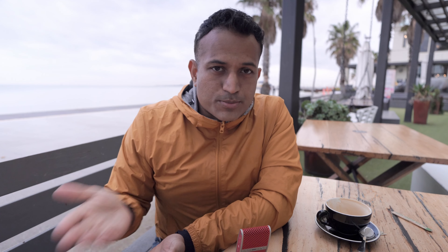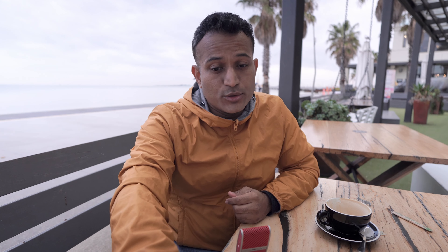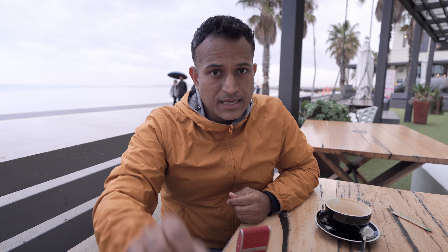Apart from that, I've got nothing to detract from the Soundpeats Engine 4. This has to be the easiest recommendation at this price point I've had this year. The only other thing with this kind of overall performance is the JBL Tune 230 NC, which has great ANC and great tonal balance, but it's not as detailed or clean-sounding as this. And plus, it looks like it's from Fisher Price. The Engine 4 has all of this in a package that looks really nice — like the Opera series but much more sedate, elegant, and understated. Something I'd actually put in my ear without it making me look like a lighthouse.